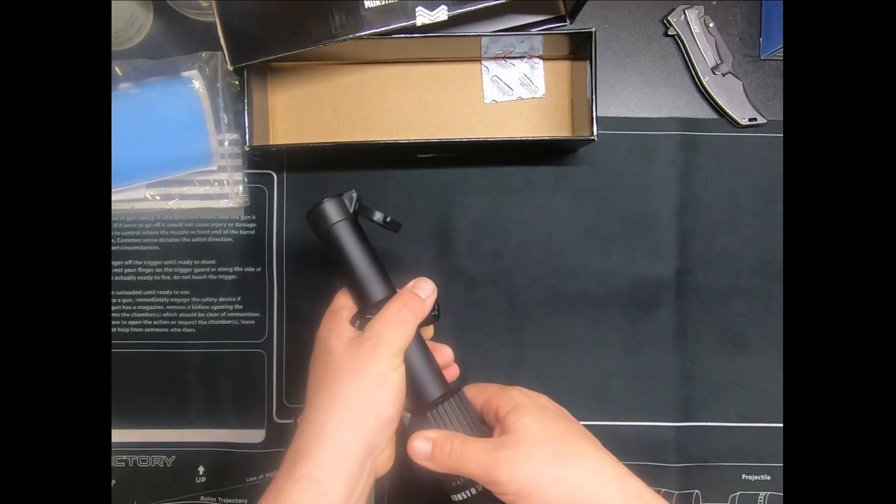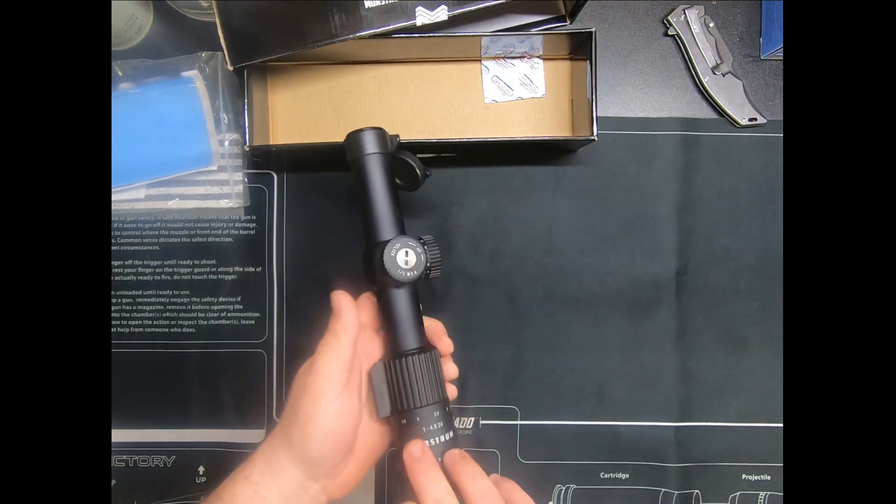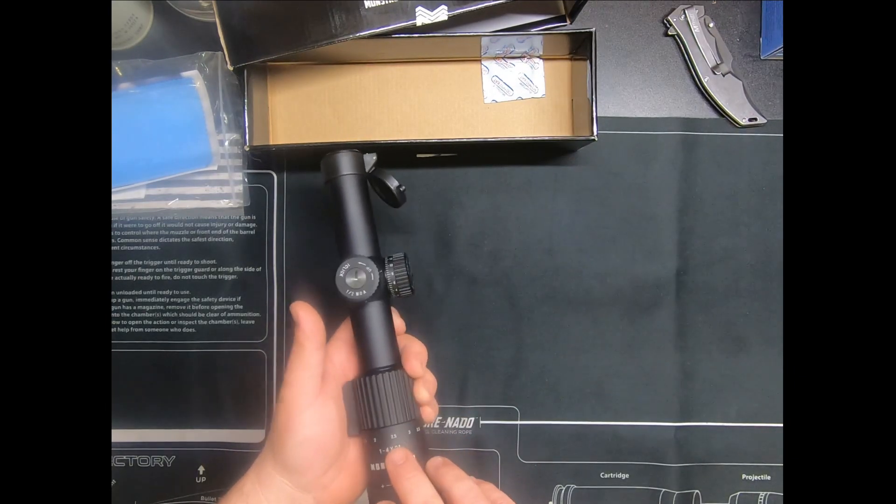It goes all the way down to one, up to four. Look at that — it's got these little half marks: one and a half, two, two and a half. That's pretty cool.